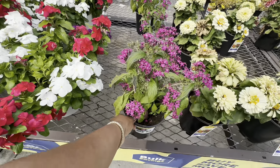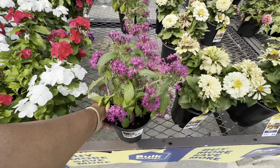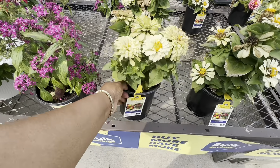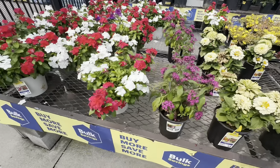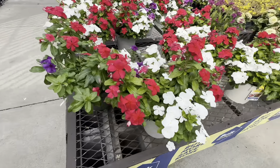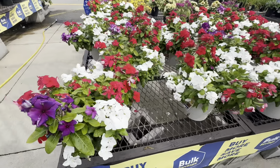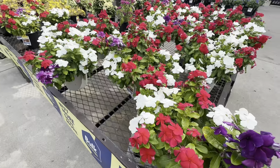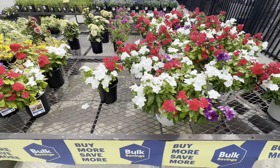Pentas $8.98 — the pentas need full sun, as well as the xenia. All righty, more mixed vinca over here for $9.98. I've used vinca this year and they have not disappointed me. I'm telling you, they are just blooming their little heads off, and if I remember I'll insert a picture of my vinca.